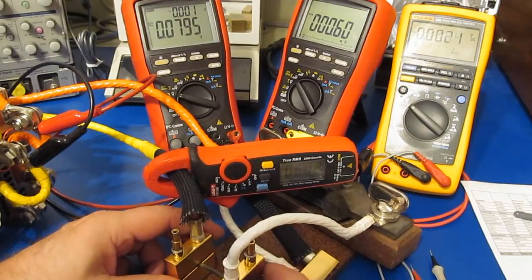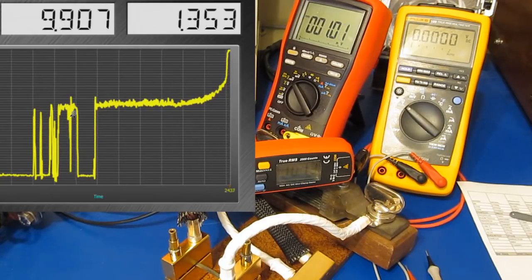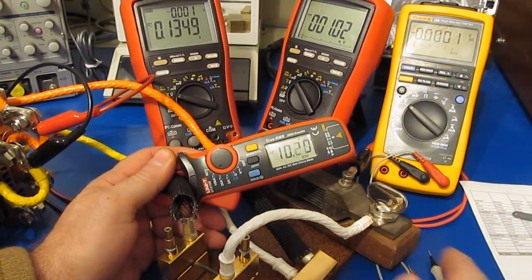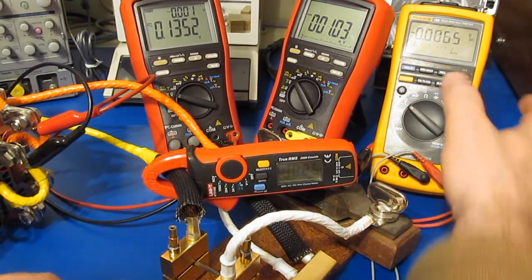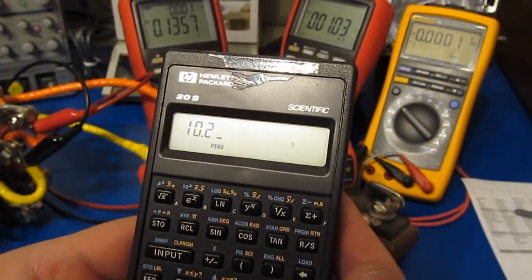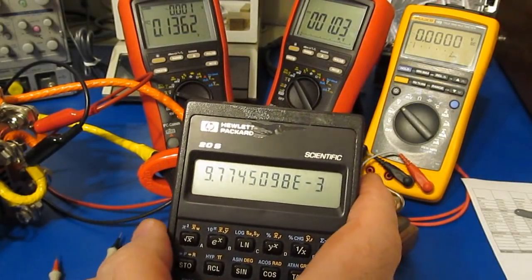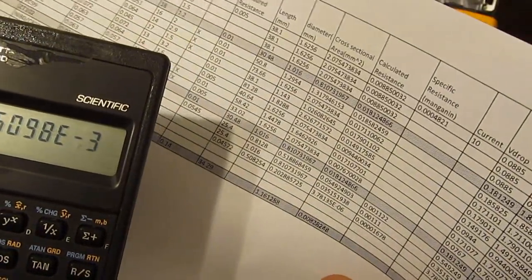Let's go ahead and increase the current to 10 amps. You can see we're now putting out roughly 10.22 amps. We'll use the Fluke to look at the voltage drop — it's reading roughly 99.7 millivolts. 99.7 millivolts divided by 10 amps gives us 9.77 milli-ohms. That's fairly close to what we had calculated: 8.28 milli-ohms.